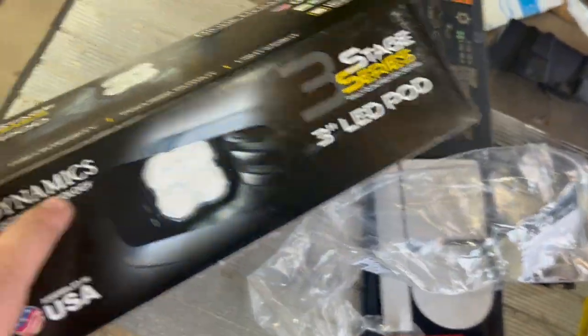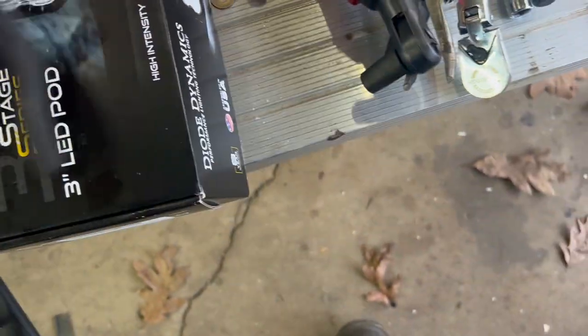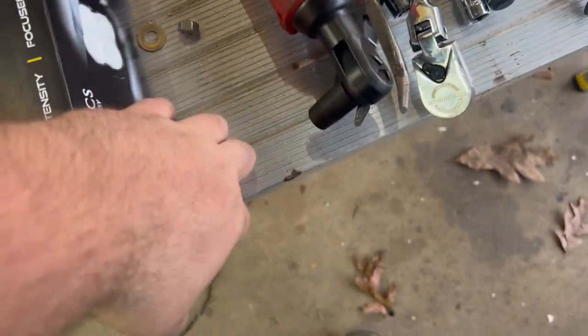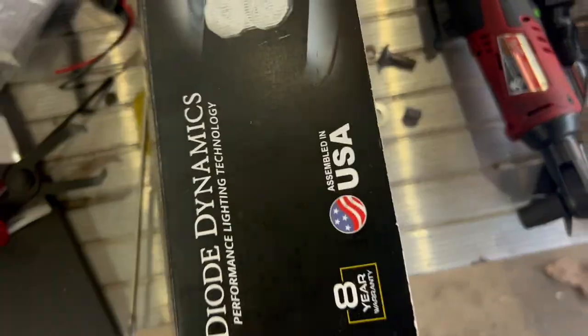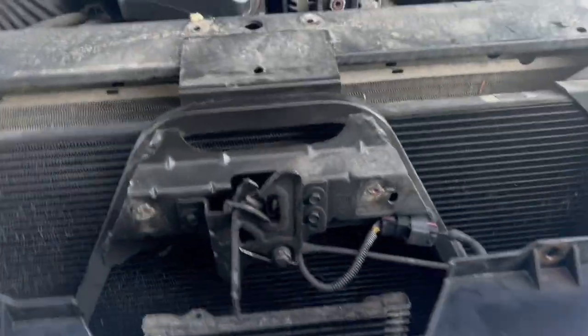Working on upgrading the lights again on the Tahoe. I have the first two sets of Diode Dynamics SS3 Sports — a set of spots in this box and a set of combos. We're going to tuck them behind this grill, and to do that we need to remove a bunch of 10mm bolts.